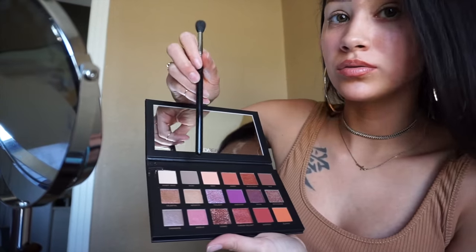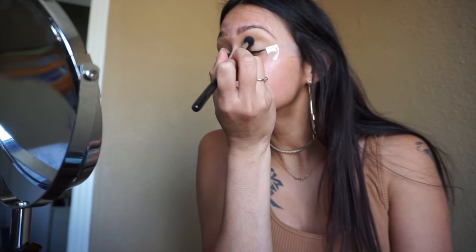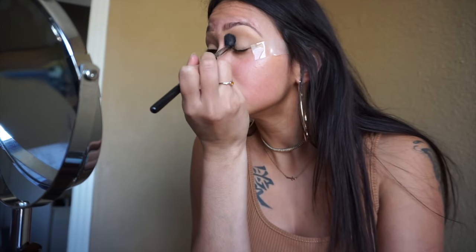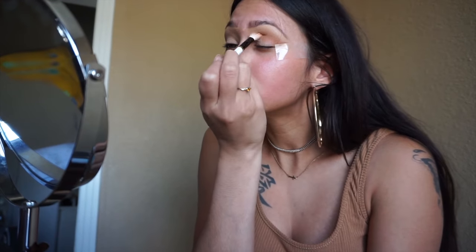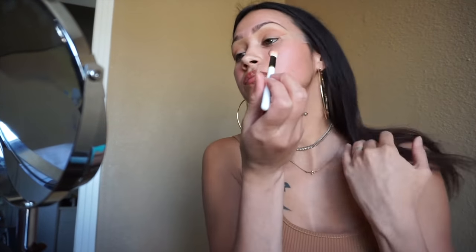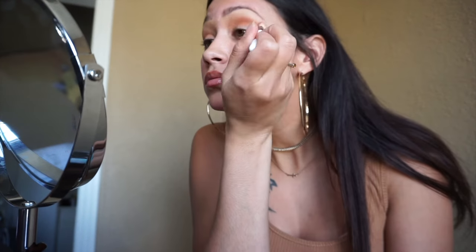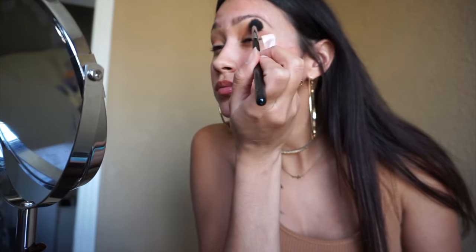Now we're going in with my favorite palette, the Huda Beauty Desert Dusk palette. We're going in with the shade Desert Sand and placing that all over the eyelid. Now we're going in with the shade Blazing and placing that in the crease — just back and forth windshield wiper motions, blend away girl. The next shade is Amber, just to darken the crease up a bit more and add a little more definition.